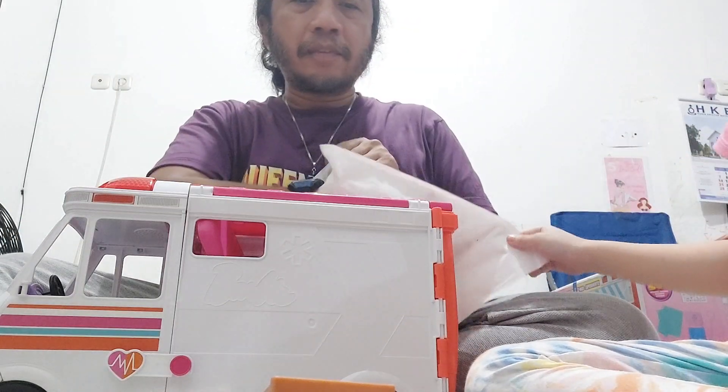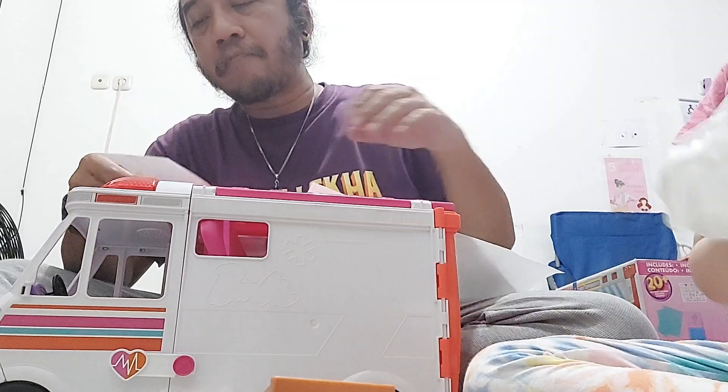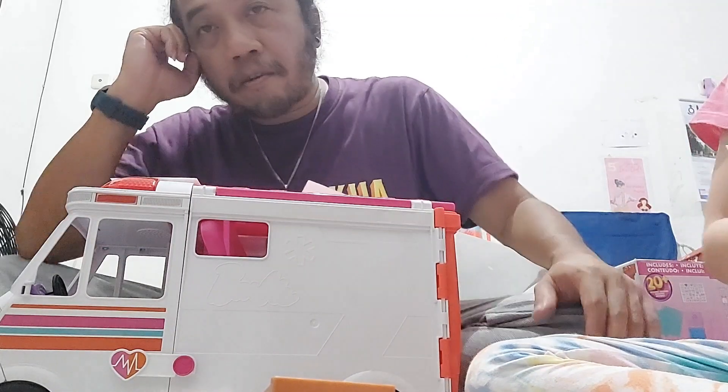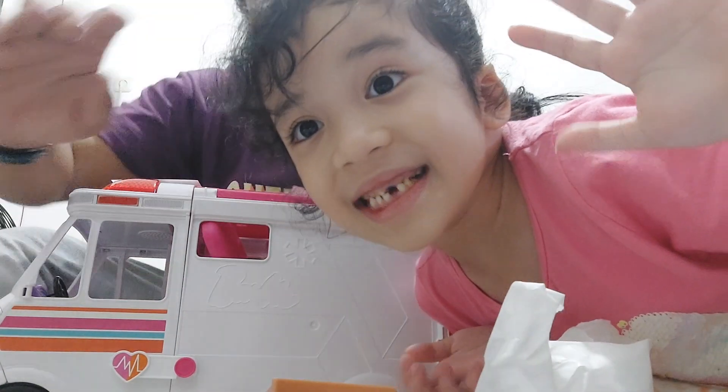So you just put the stickers in the room. Okay, all right guys, so that's it — the unboxing of the Barbie medical vehicle, or Barbie ambulance. All right, see you in the next unboxing video! Bye guys, bye!